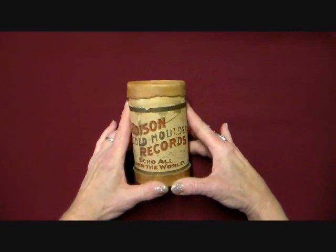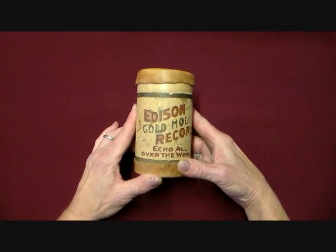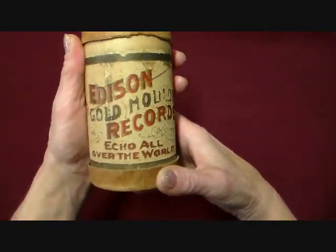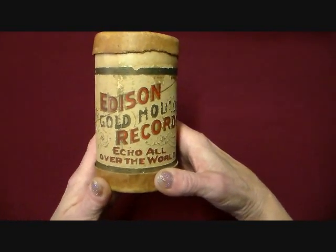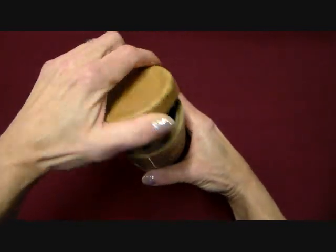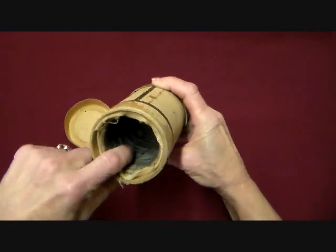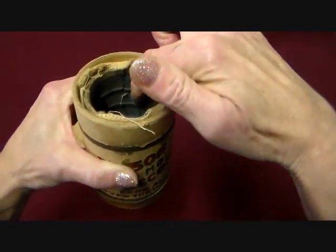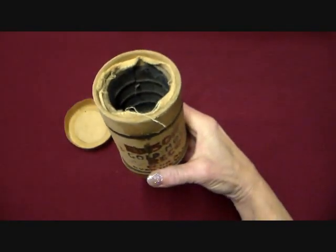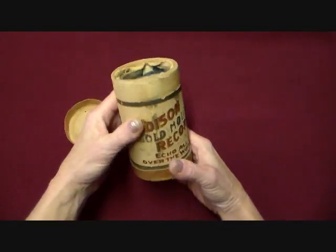I thought I'd start with showing you a couple of the different things. This I got at an online auction and believe it or not, this is an actual record — one of the first records. They weren't flat; they were cylinder, they were round. I would take it out except that it broke on the way here so it's cracked. You can see inside there — that's the record, it's a round cylinder, and they used to play them on those old fashioned players. I just thought that was really neat.